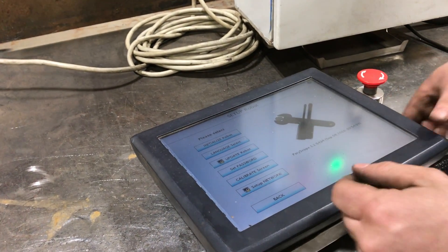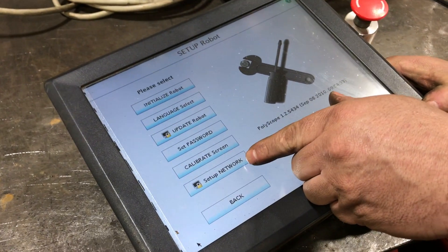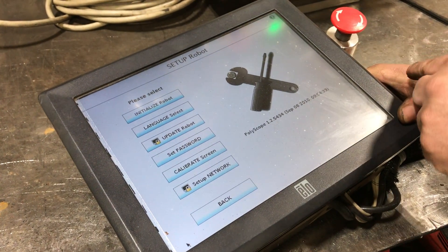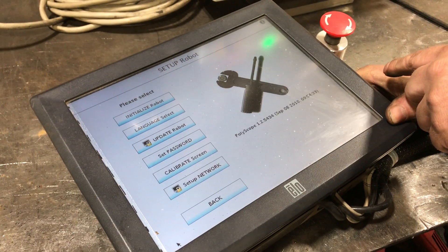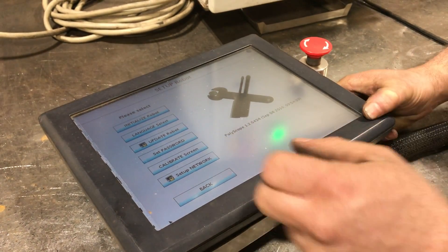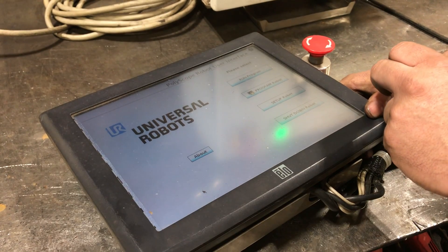Going back to home screen — as you can see, set up network and update robot are both password protected. We do not know the password. You are buying it locked with a password. Everything else is usable.